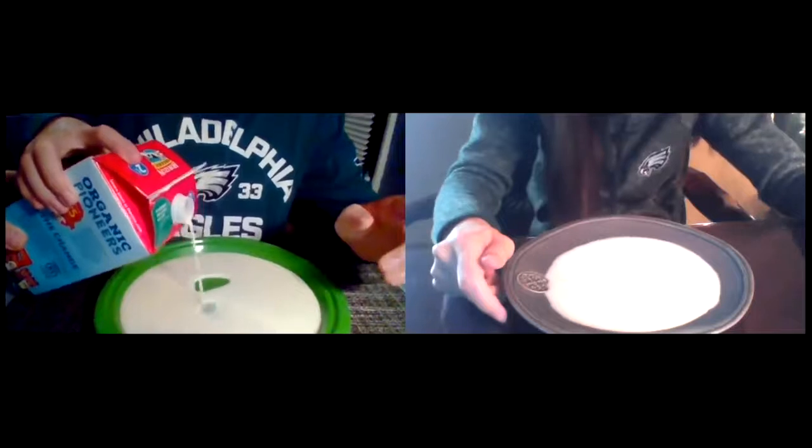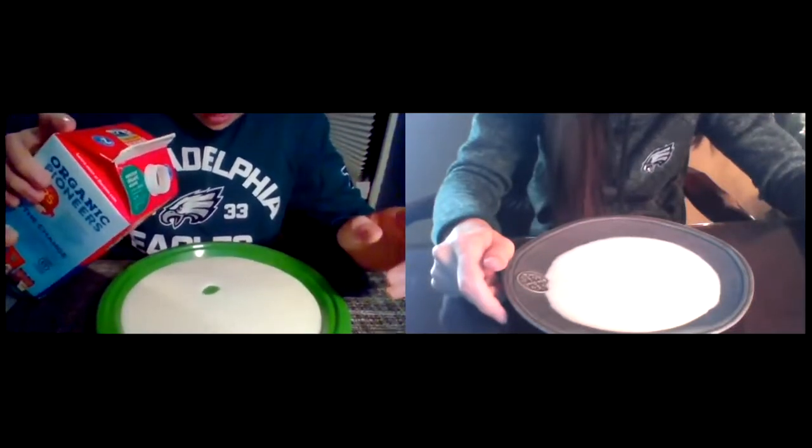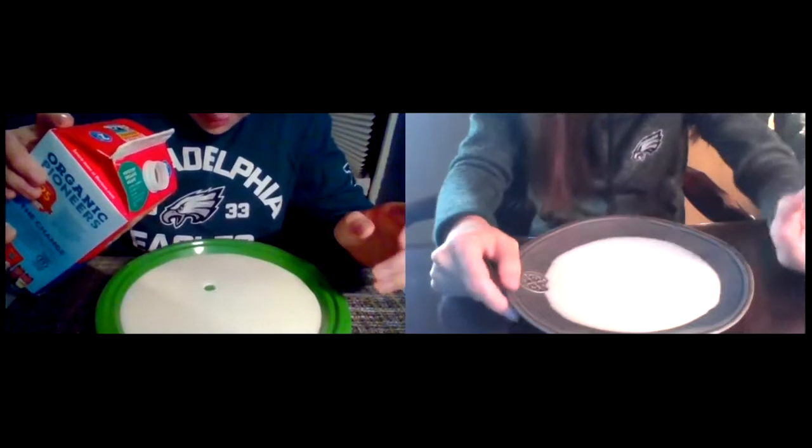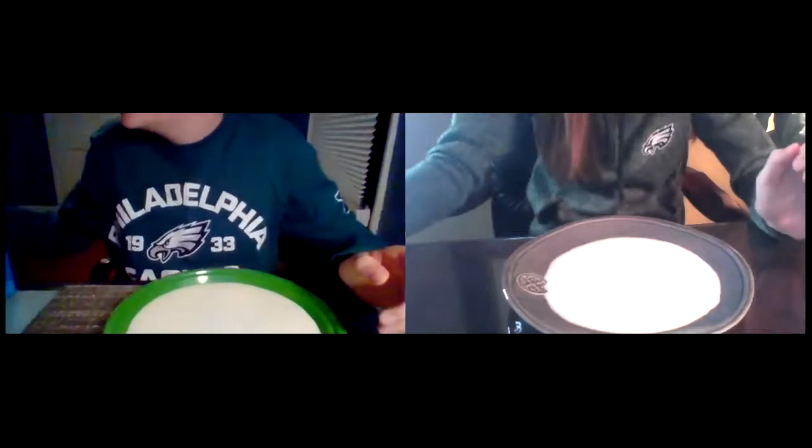Just like that — all right, that's good. So something to know about this, all thanks to the handy helper: it will only work the first time. So we have to be really careful, because when you try to do it again you'll need a new plate, and it'll be a whole thing.